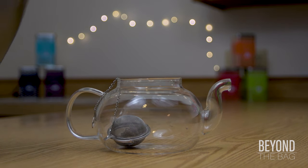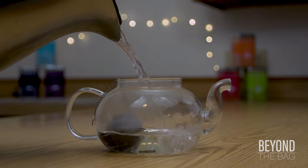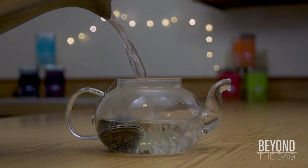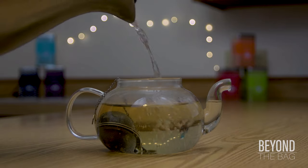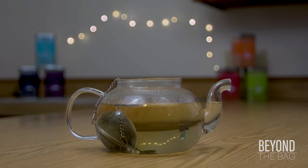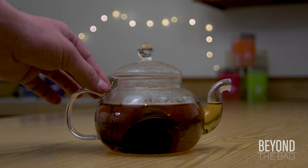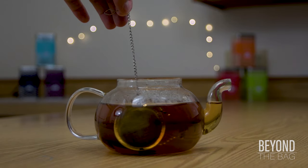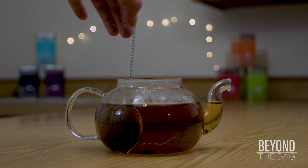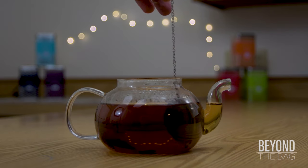Then we are going to add our freshly boiled water. This should be nice and hot — if it isn't boiling, it should be just shy of it — to make sure that the tea brews properly and you achieve the correct flavor. From here, you want to allow the tea to brew for three to five minutes. It's always a good idea to move the teaball around from time to time while it's brewing, just to ensure that the tea leaves are circulating through the water properly and you extract all that amazing flavor.